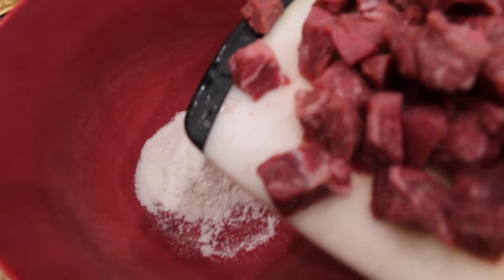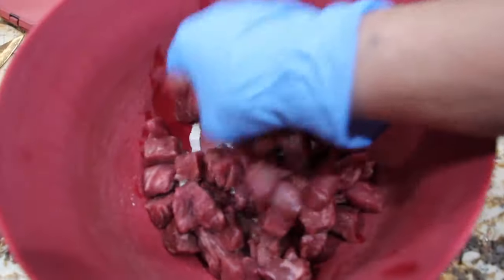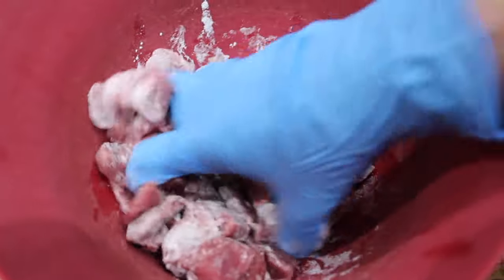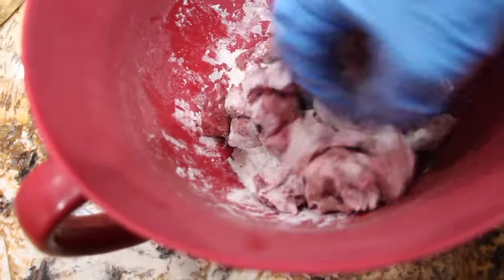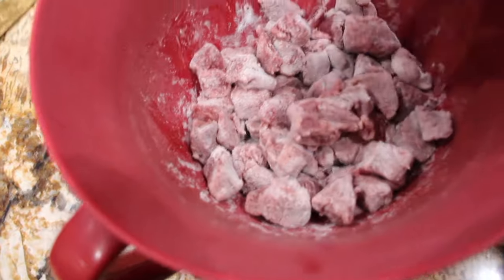Now I'll place this in my larger bowl. Now I'll coat the beef. I put some gloves on so I can coat the beef. So you just want this mixture covered over your beef. That looks good.